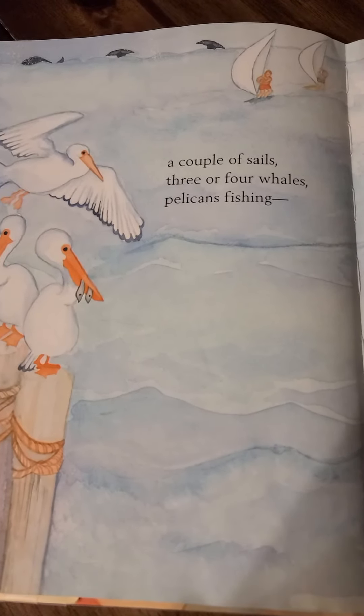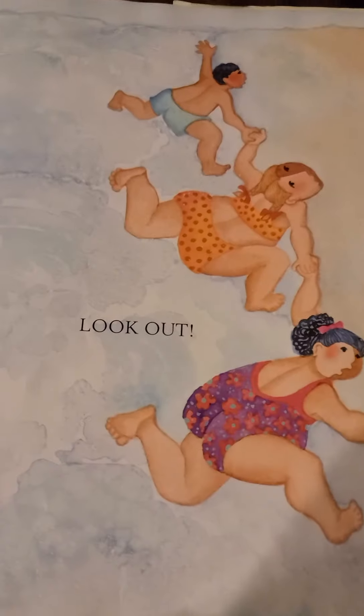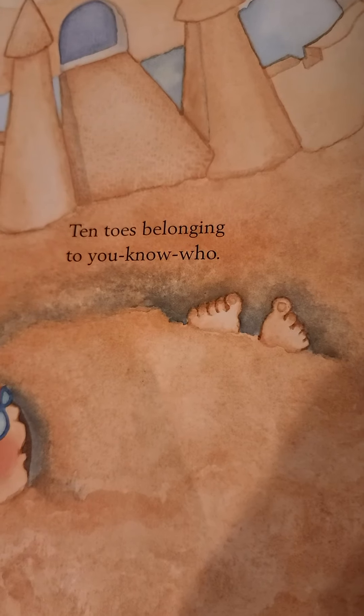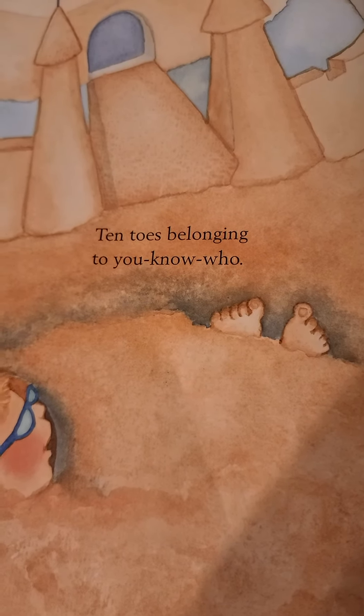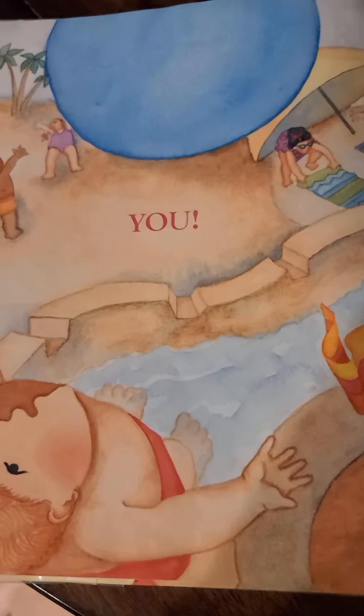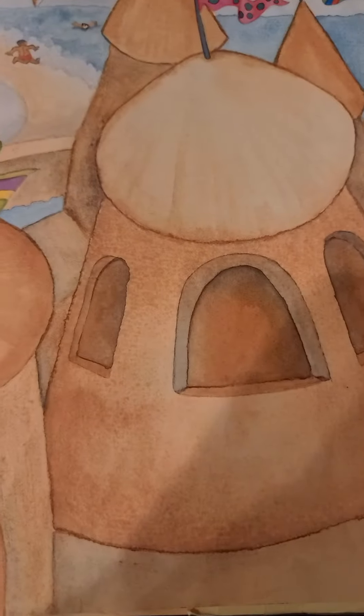A couple of sails, three or four whales, pelican fishing. Look out! Waves come swishing to tickle some toes. Toes? Whose toes are those? You know those toes? Ten toes belonging to you-know-who. All you need for a beach is you. The end.